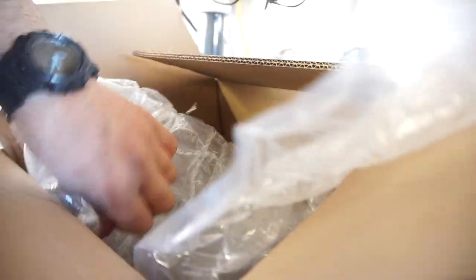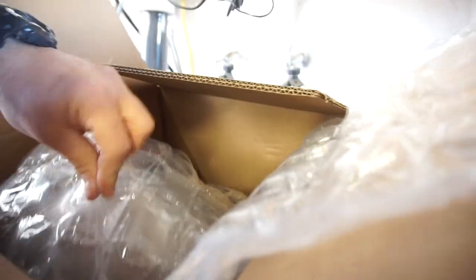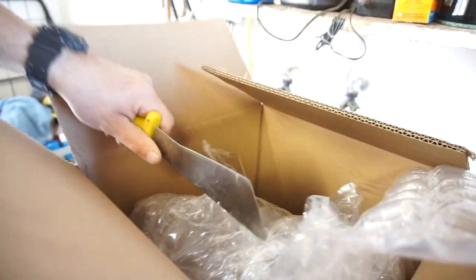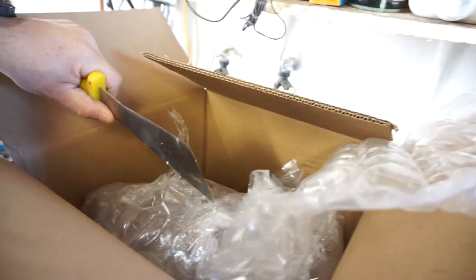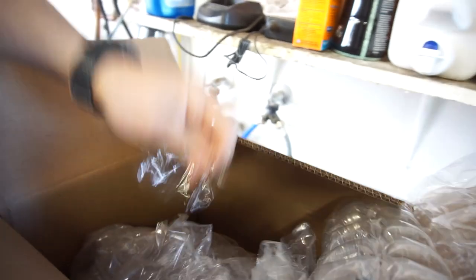I'm not trying to save the bubble wrap for the wife — she likes to pop the bubble wrap. Just kidding, she has a little business that she does on the side and she uses the bubble wrap and everything to ship out her items.